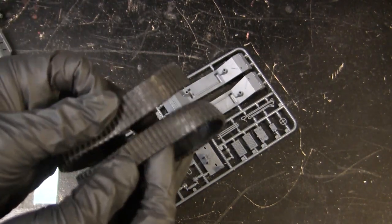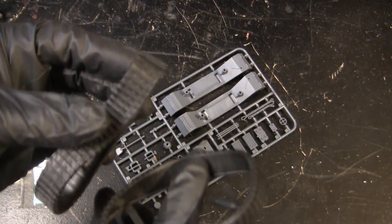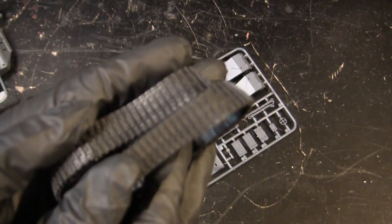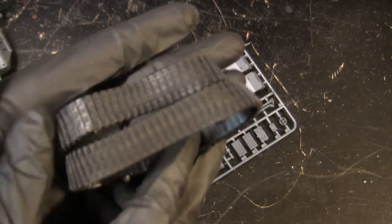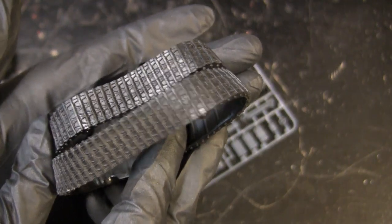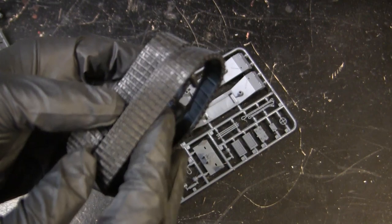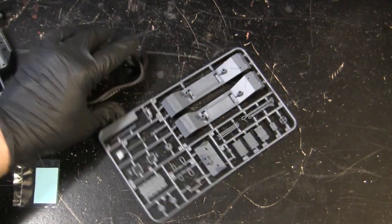Moving from the plastic parts takes us to the tracks. This kit has all single-piece rubber band type track. They do have some detailing found on them. The insides are fairly void of any detailing, but again, for the subject matter at hand, this is more than sufficient.